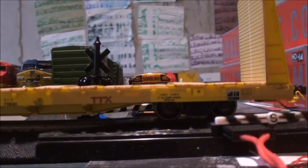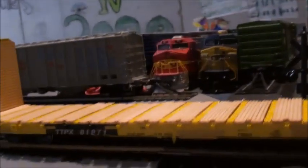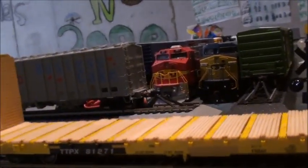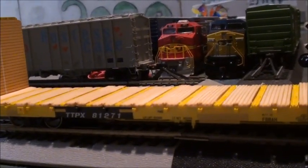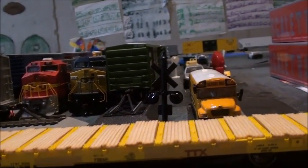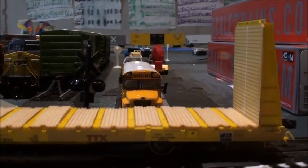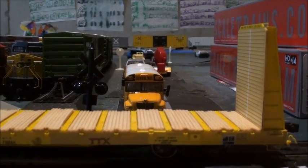I think this is actually a really good car for anyone who is a modern railroader, or anyone who models the 80s or 90s. Because these cars are actually super, really nicely detailed. And I'll have to think of a load I could add — like maybe a pipe load or anything — because this is absolutely stunning. Really nice car. I'm really glad I pre-ordered this freight car.